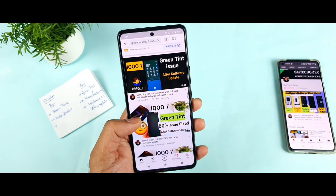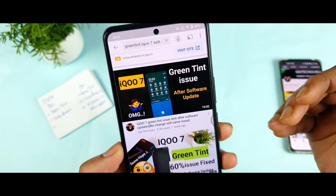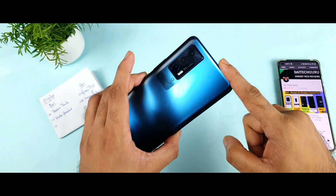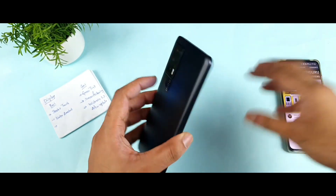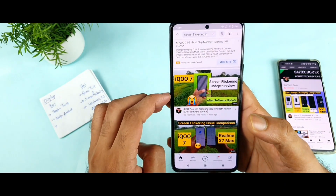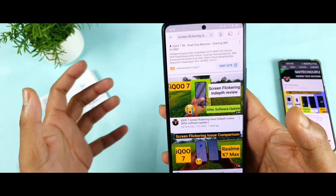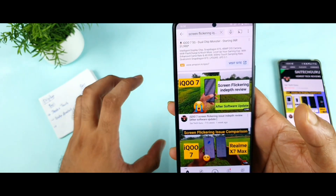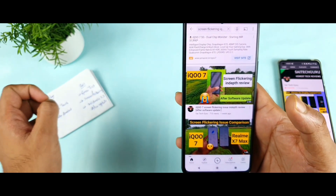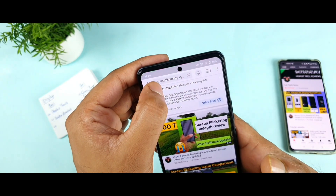The green tint is still not fixed. You can find it on the notification panel — when you use low brightness in a dark environment you will get the green tint on the iQOO 7 device, and it's happening even right now. The next major issue is screen flickering in the iQOO 7 smartphone. You may not be able to see it with the naked eye, but you will definitely see it if you record with another smartphone.